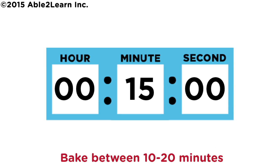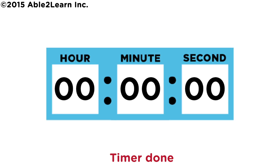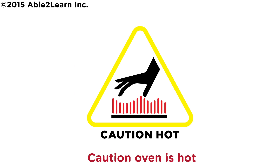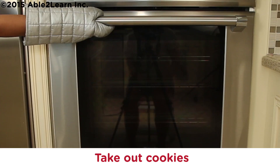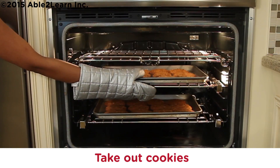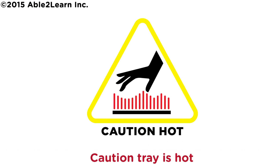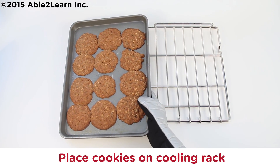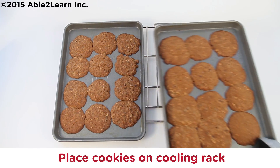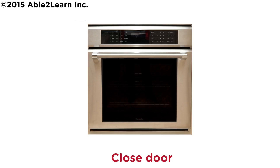Bake between 10 to 20 minutes. Wait. Timer done. Turn off oven. Put on oven mitts. Caution, oven is hot. Take out cookies. Caution, tray is hot. Place cookies on cooling rack. Close door.